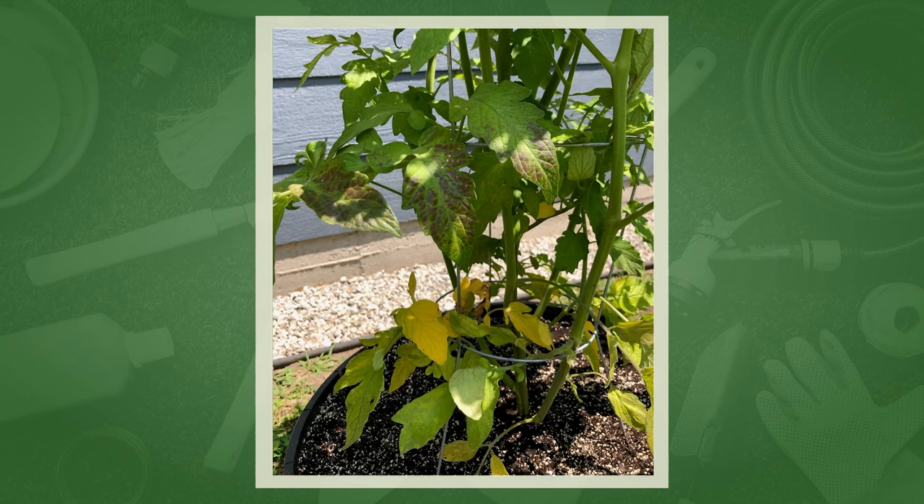If she's patient and removes the lower yellow leaves completely, I think the plant will come out of it fine. She may want to give it a little phosphorus — a slow-release 10-10-10 or 20-20-20 fertilizer. I've seen that reddish-purple tone in flooded plants before — it's really common in corn at the seedling stage when fields are flooded. It is a phosphorus deficiency, but it's totally related to having too much water.